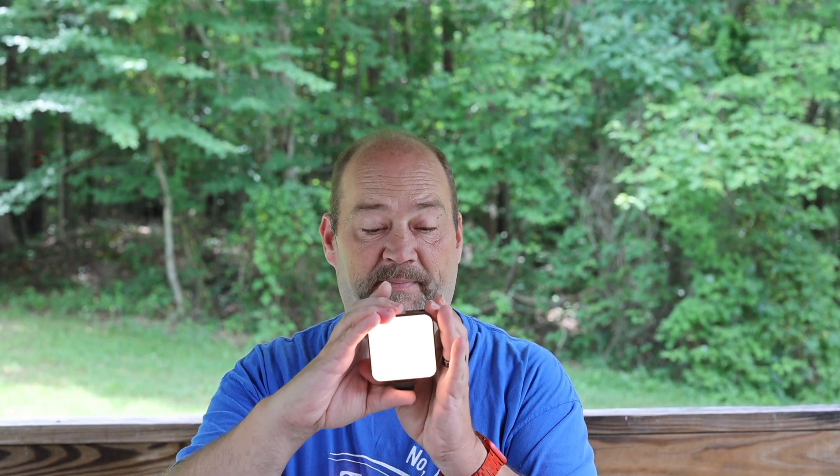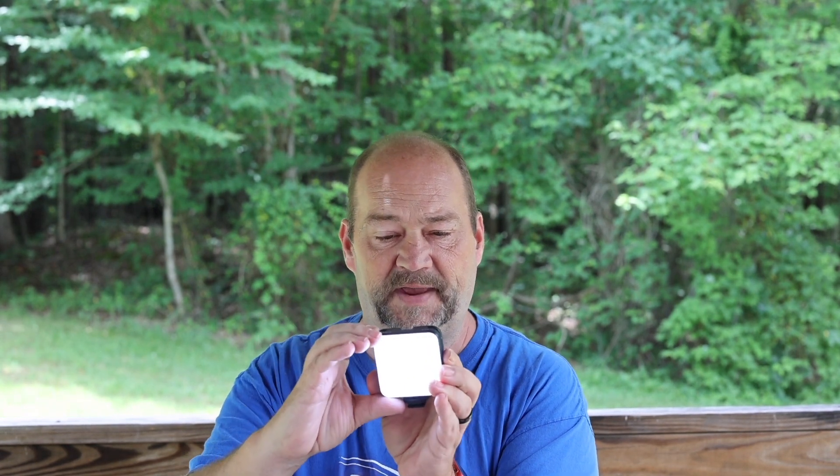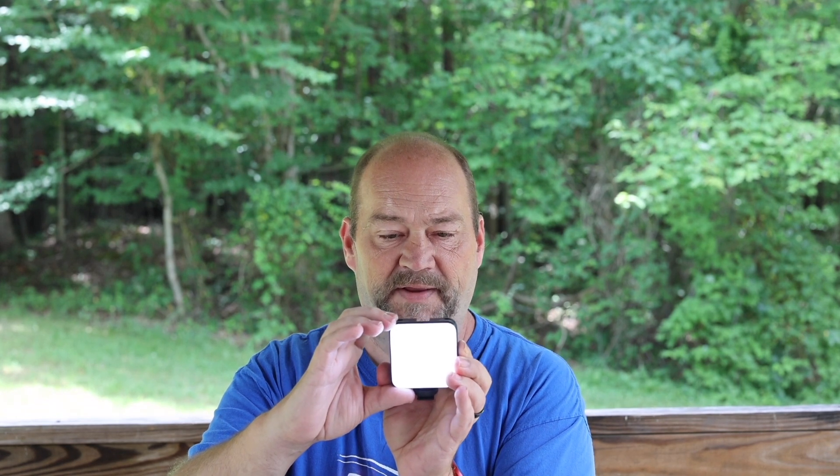I'm adjusting the Kelvin here and you can see the color of the light shifting from pure white daylight down to the more amber. You may want to use the amber mode at 2,500 Kelvin if you're looking for a warmer look in your video or stills. Turning the Kelvin back up — we're back to 9,000. The other wheel on the top controls power; we're currently at 100% and you can see it getting dimmer as I crank it down.